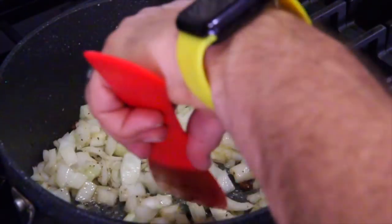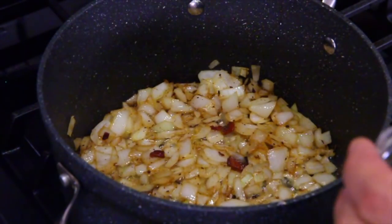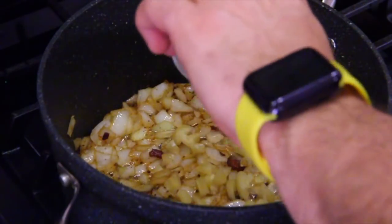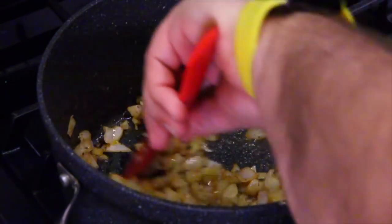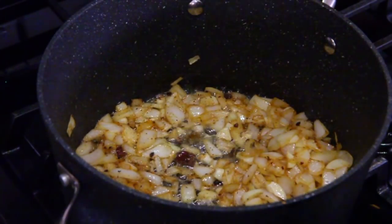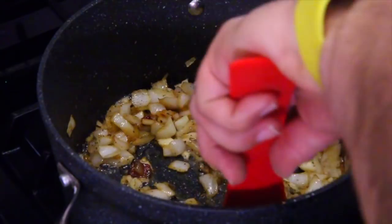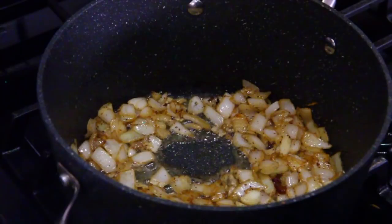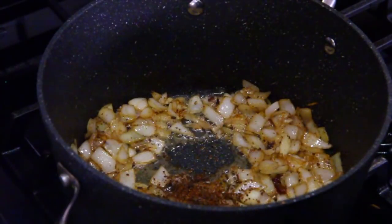The onions absorb up most of any grease that was left in the pan. The onions are coming along nicely, so let's go ahead and add the garlic now so we can get that sautéed. This recipe asks for salt and pepper at the end for seasoning, but I'm a heavy seasoner, so I'm going to put in a little bit of salt and pepper now. Let's also put in a little bit of red pepper flakes — just a dash — because we're going to put more in later.